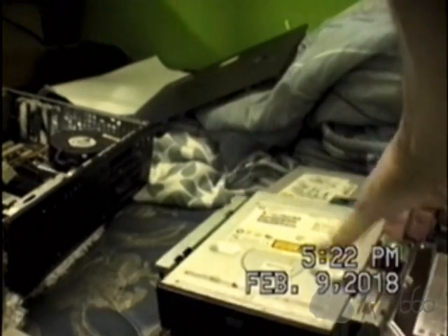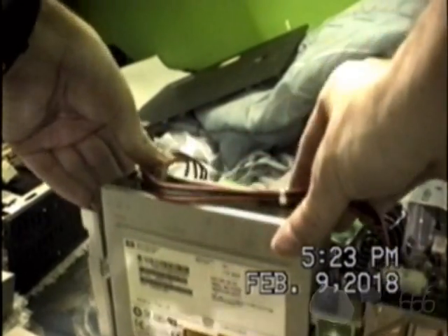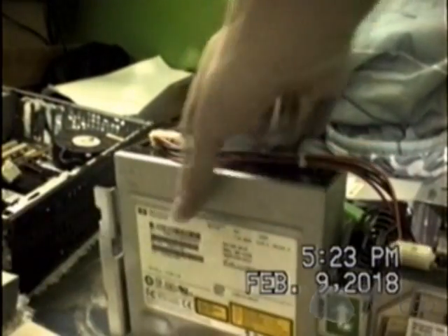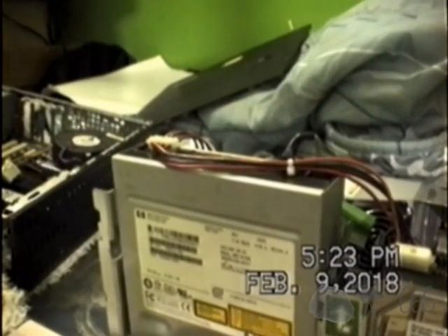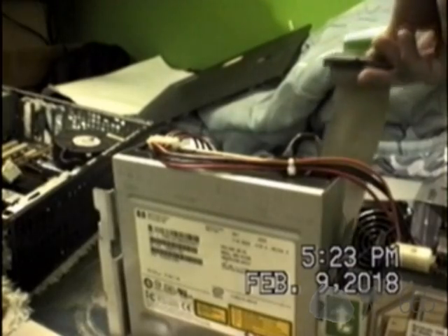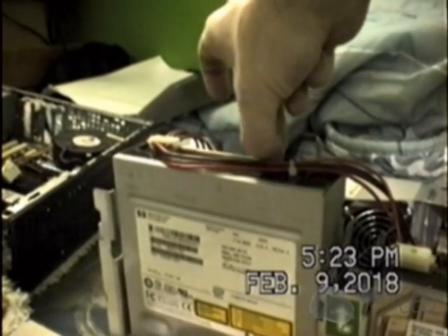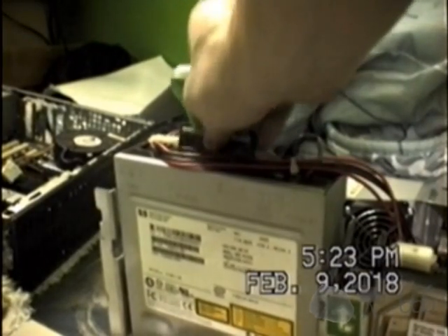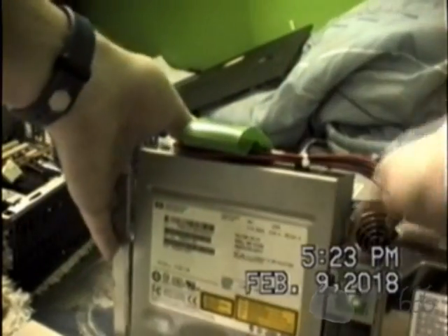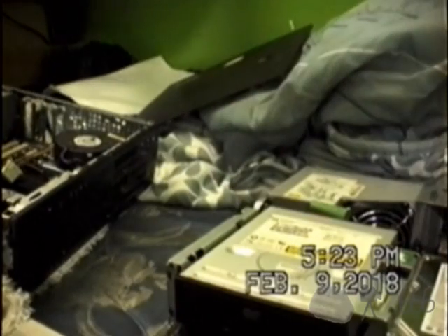There we go. That should be just fine. I hope it's jumpered correctly. This one isn't jumpered - it's jumpered for master. This one's jumpered for cable select. It probably won't matter since this is a single device cable, but I am going to jumper it for master just in case it doesn't appreciate cable select. Sometimes these systems are very finicky about what they will and will not do on the IDE bus. Well, there we go, it is in place.